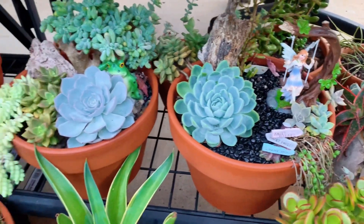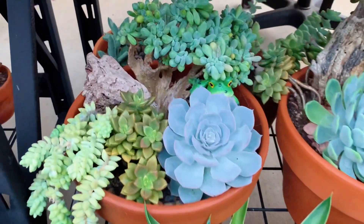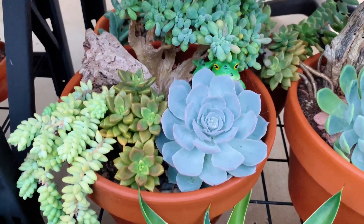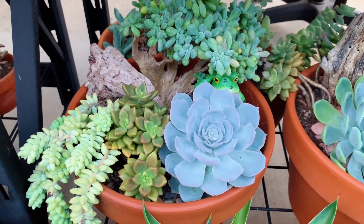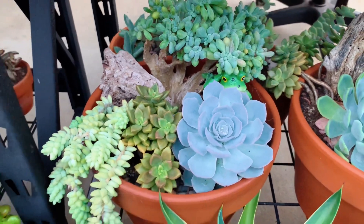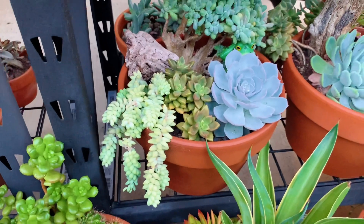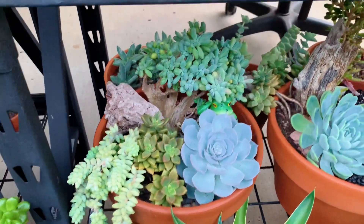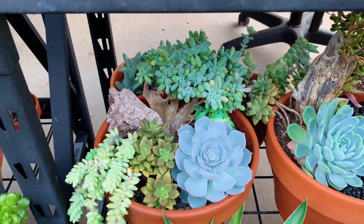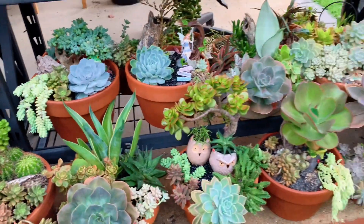Here I have another frog behind the Ichiveria Morning Beauty — the Ichiveria used to be a lot smaller but now I can't see the frog anymore. That arrangement also has Burro's Tail, Graptocedum Bronze, and some Crested Moonstone.